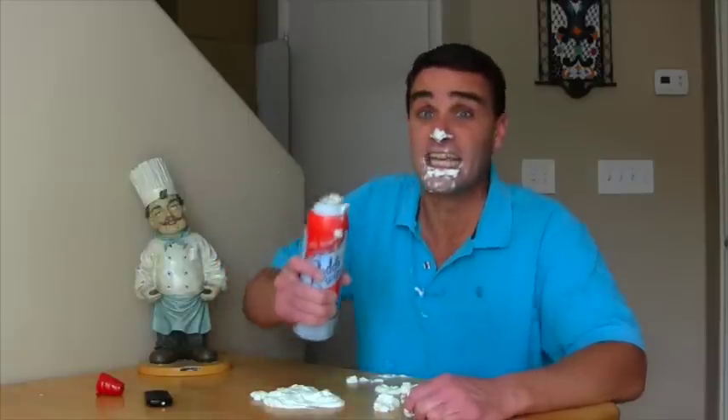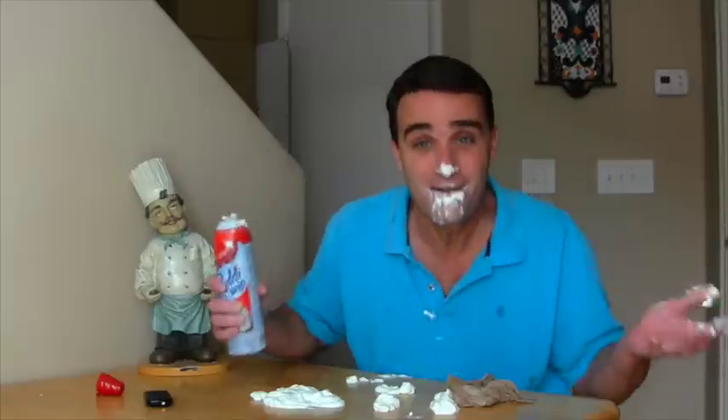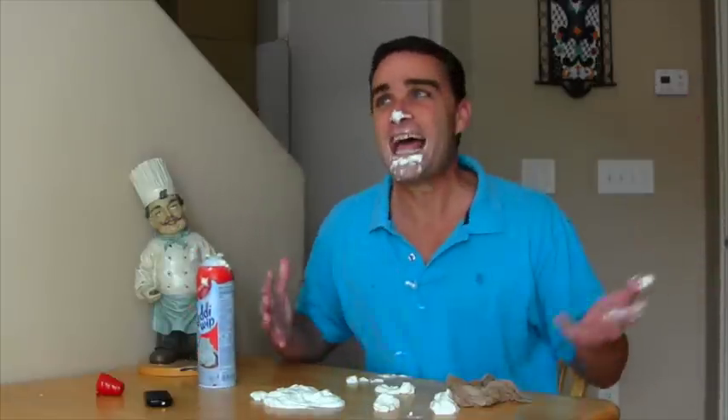Do you guys remember when Twinkies went extinct a few years ago? Seriously! Twinkies went extinct! Hostess went out of business and stopped making Twinkies! There were no more Twinkies - it was a sad day!